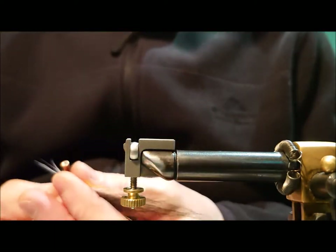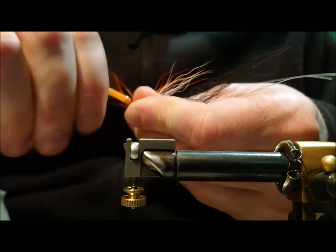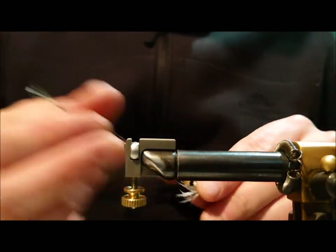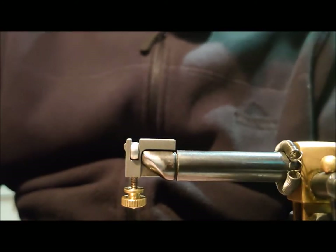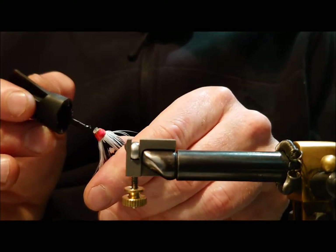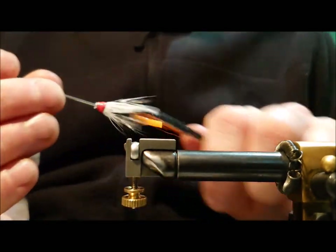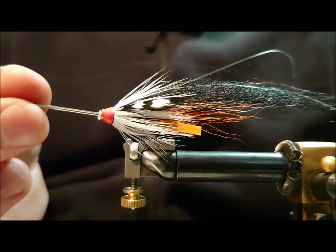At this point I'll just put on a piece of orange silicon tubing for holding the hook — it's also a good trigger point at the back of the fly. I'll just draw all the materials together before finishing with some Loctite superglue on the head. And that's the Oyster Catcher — an excellent fly for high water or low light conditions. Thanks.